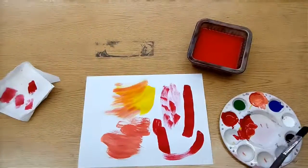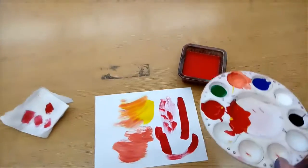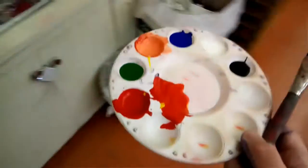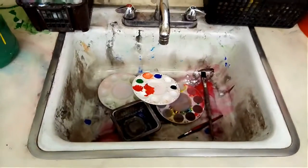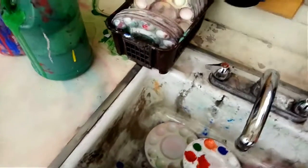Once we're done and it's time to clean up, we can pick up our stuff, walk it all the way over, and just drop it in the sink. Unless Mr. Longfellow says somebody can specifically wash them, we're just going to leave them in the sink. We don't even need to worry about turning on the water until we're done cleaning up.